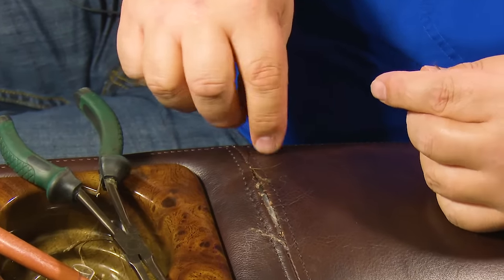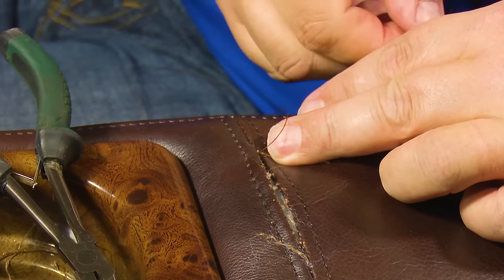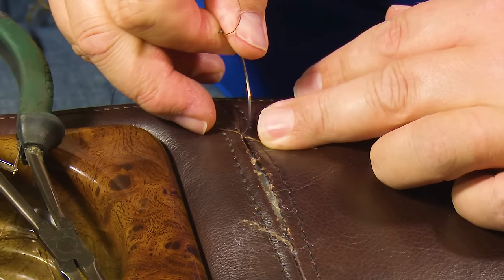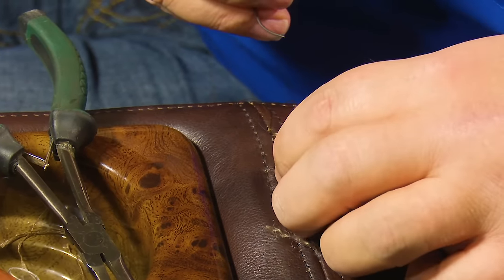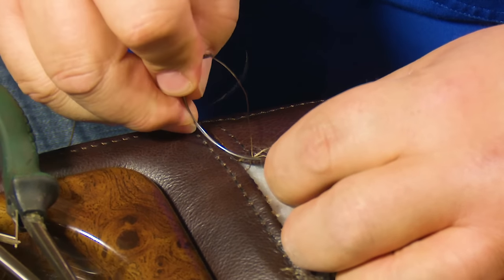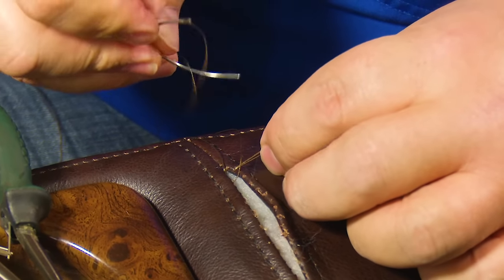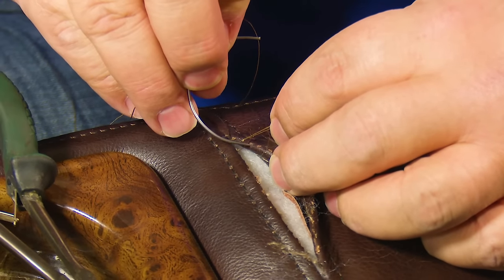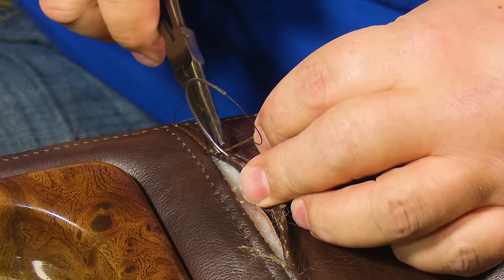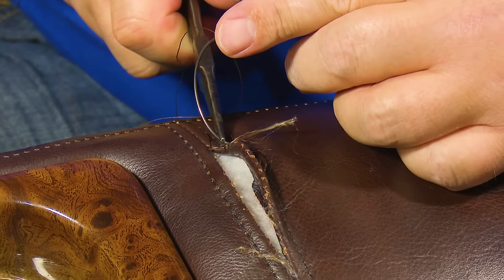I want to make sure that this trailing thread is out of the way so I don't catch it on my next stitch. My next stitch is going to go completely across to the hole adjacent to this one — this hole and then the next hole on the other side. I'll push the needle through and come out through the hole right across from it. Leather is hard to push through, that's why we're going through the same holes that were created when the first stitch was made with a sewing machine. You can use the pliers to guide the needle through until you find that hole.